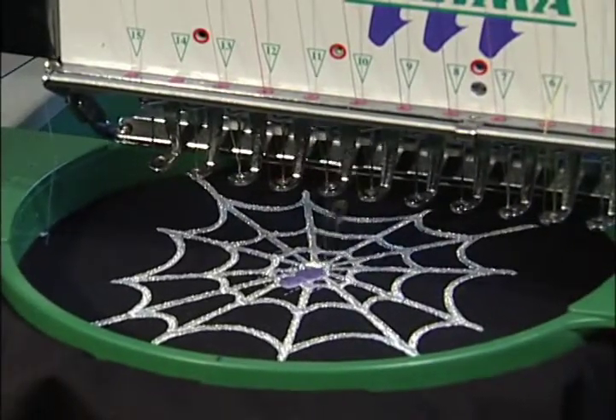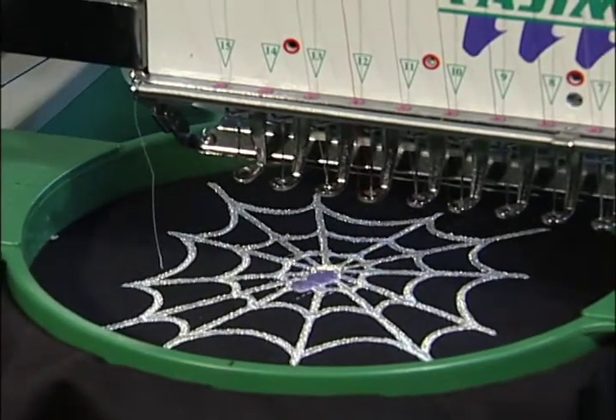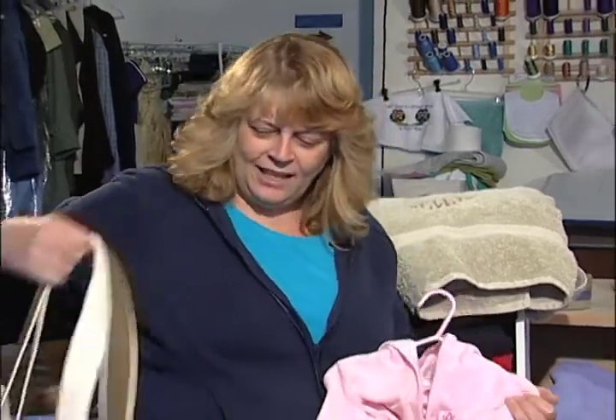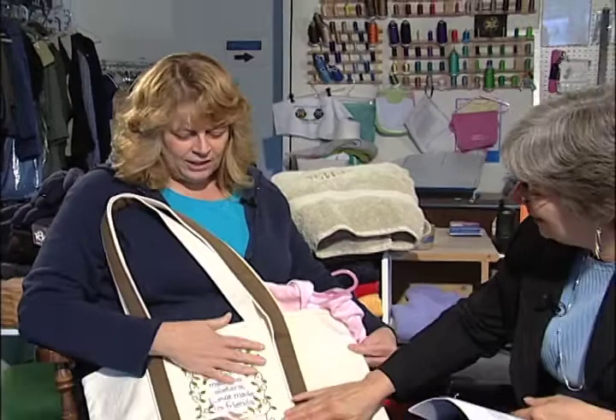And many, many more that we can order. I can get anything from children's items — that's just adorable. I have towels, I have canvas bags that could be used as... So the machine did all of that? The machine did all of that.